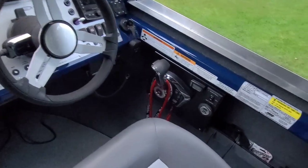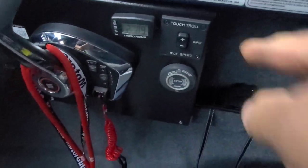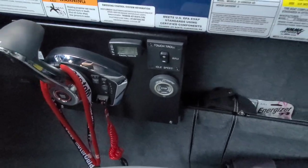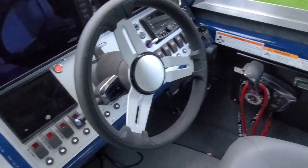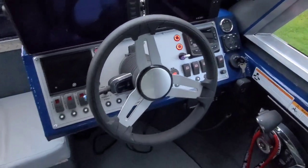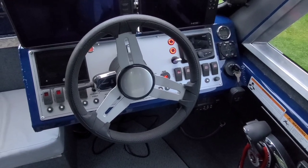Up here in the cockpit I have the Fellmarine man overboard, a touch troll RPM switch and tach for the kicker. These two switches here are to switch on the factory fuse panel and the auxiliary fuse panel.